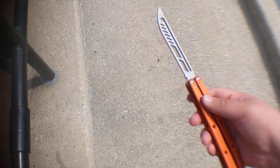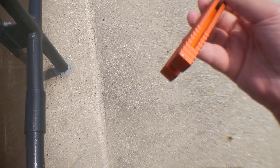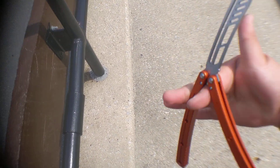First drop on concrete — oh, that hurt the soul a little bit. Any damage? A little bit. Whatever, I kind of expected it. Probably going to beat this thing up anyway.